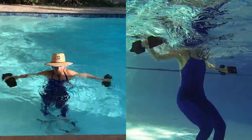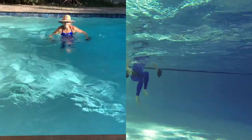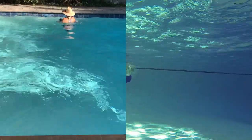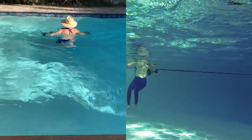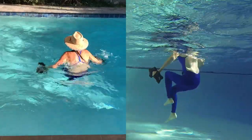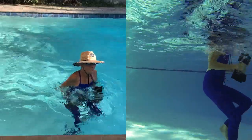And let's go backwards, push off the pool bottom, and lean back. Let's finish up with running.